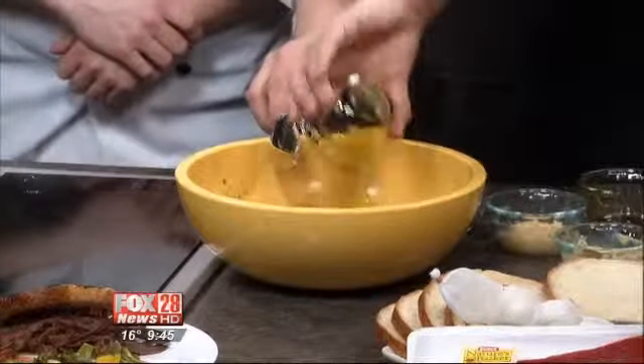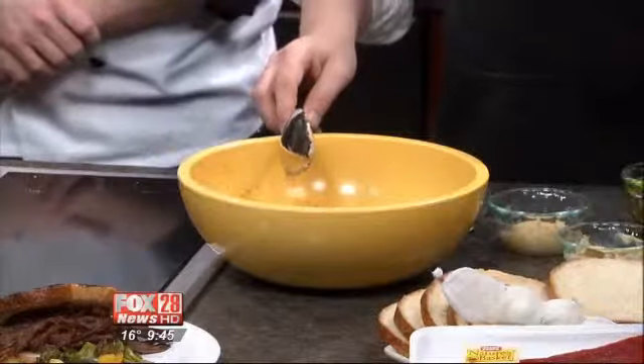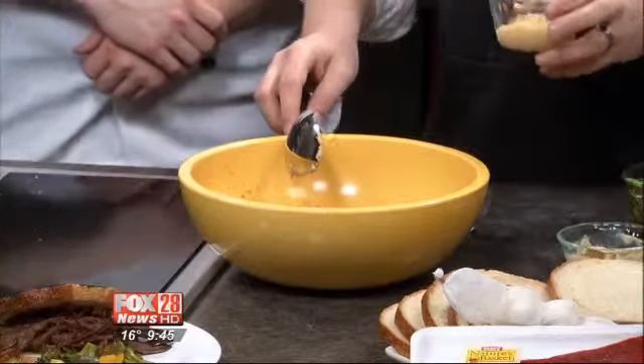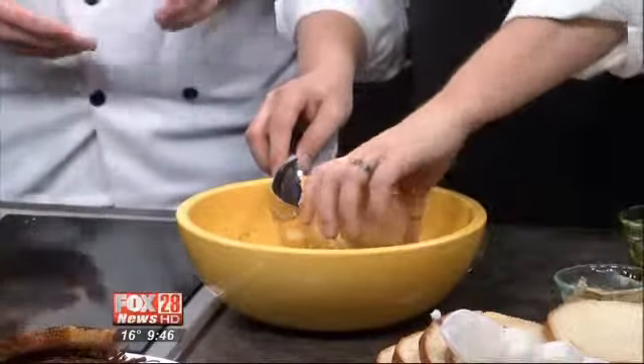And we're going to add stone ground mustard, about half a cup. Then olive oil, about a quarter of a cup. This can marinate about two and a quarter pounds. And then this looks like a lot of garlic — yes.